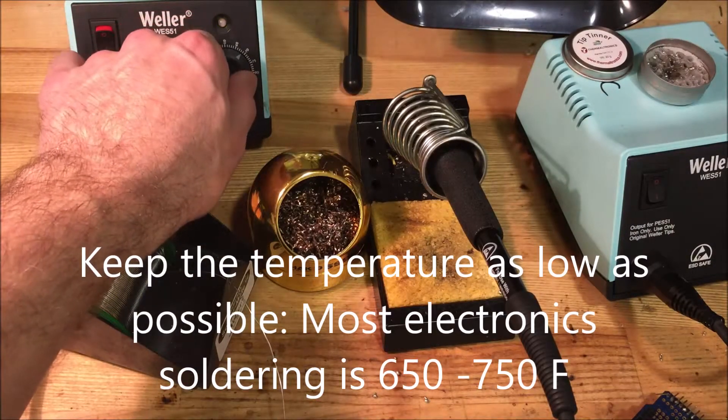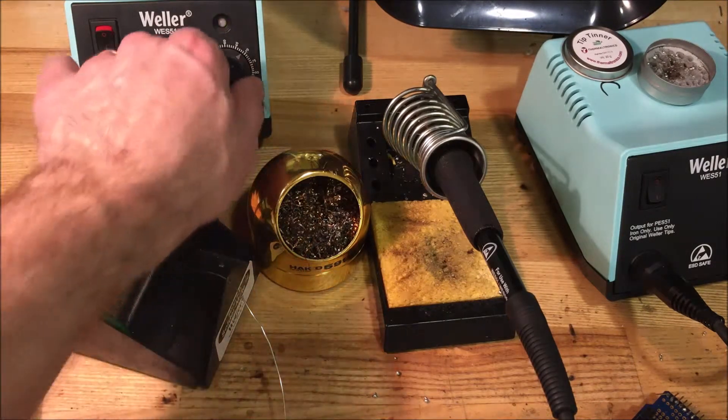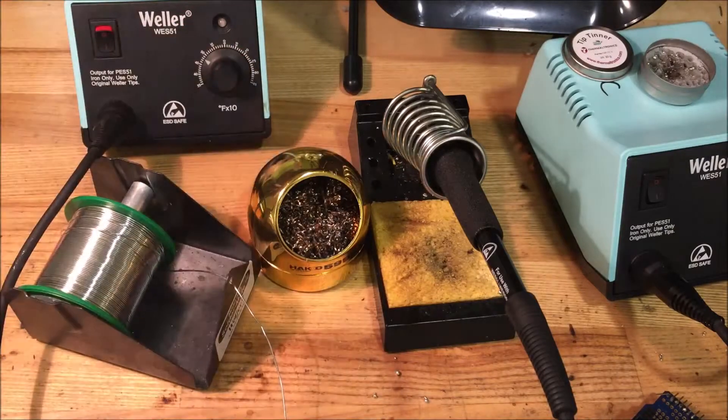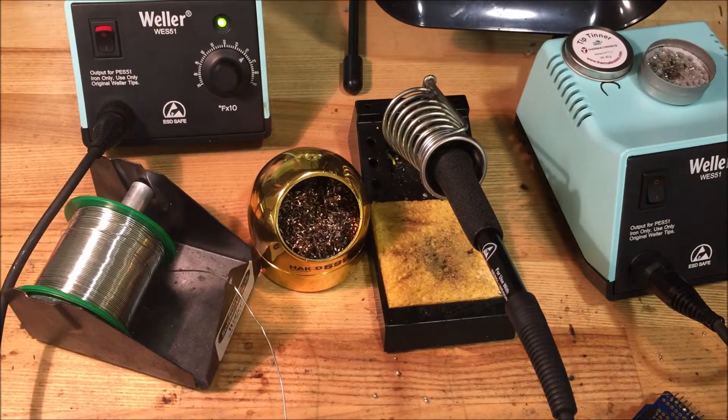Another trick is to turn the temperature down. Keep the temperature as low as possible for your operation. If you're going to walk away for a few minutes, just turn the temperature down to about 450 degrees. That way, when you come back, you can quickly turn it up to 700 or 750 degrees and it'll get back up to temperature.